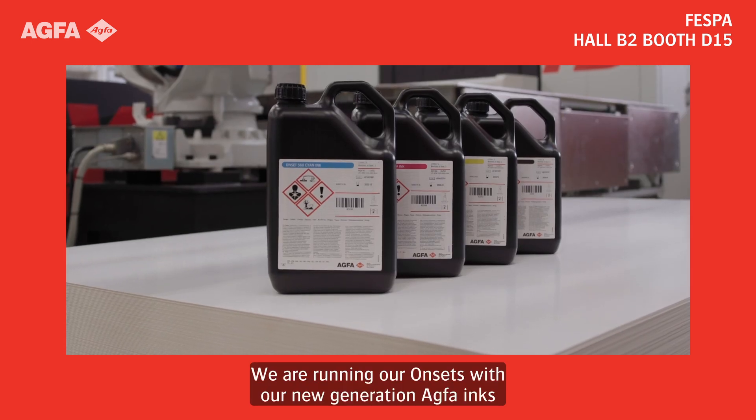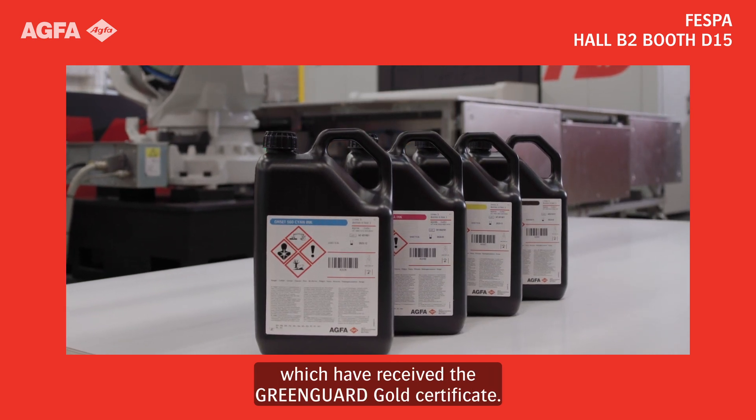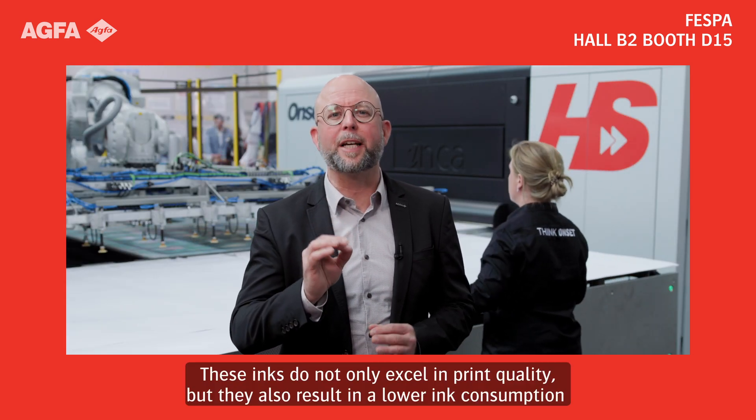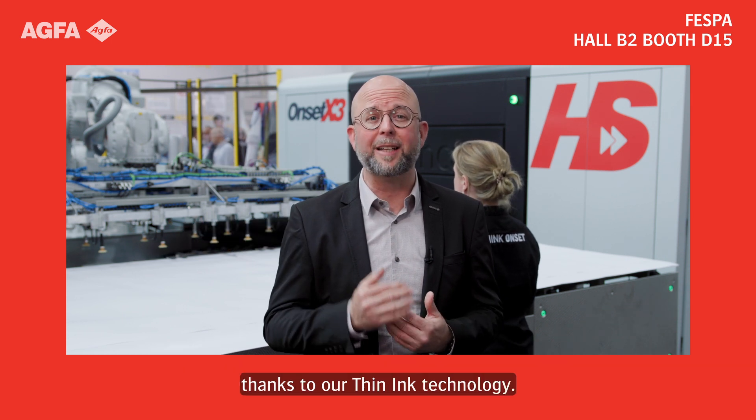We are running our Onsets with our new generation ACFA inks, which have received the GreenGuard Gold Certificate. These inks do not only excel in print quality, but they also result in a lower ink consumption thanks to our thin ink technology.